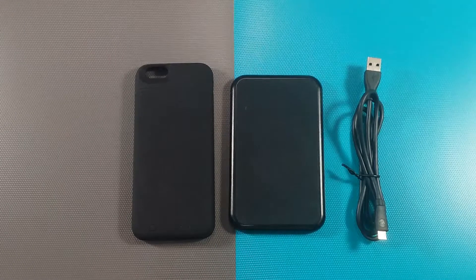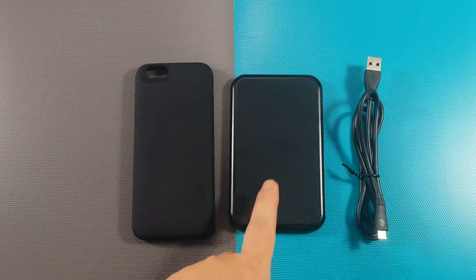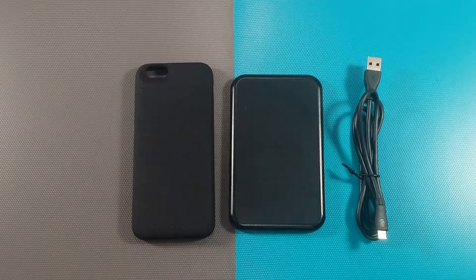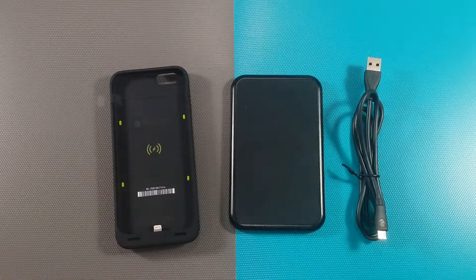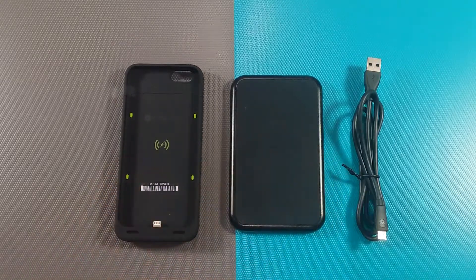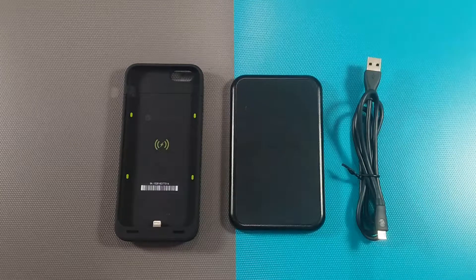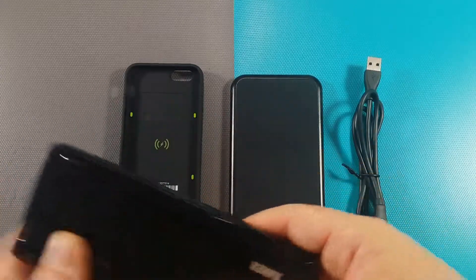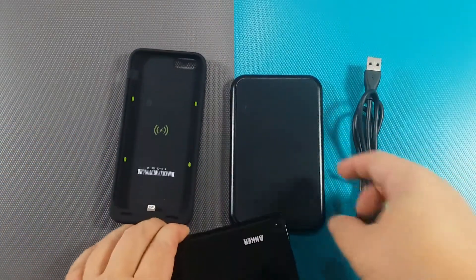Inside the packaging you get the actual case itself, the charging pad, and the cable. You use this case on top of the wireless charging pad with the cable. However, the power adapter is not included. I have an Anker power bank with me — that's not included — to see how it works.